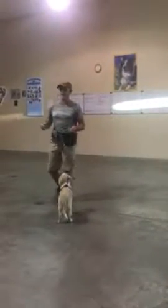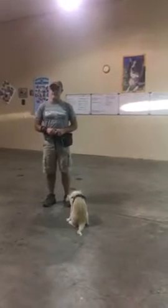Everyone, this is Daisy, and how old is Daisy now? She's three months old, and we're going to be working on some puppy leash skills.